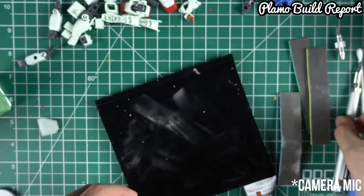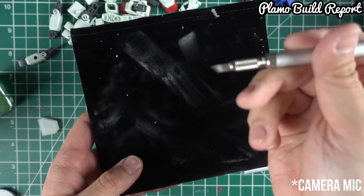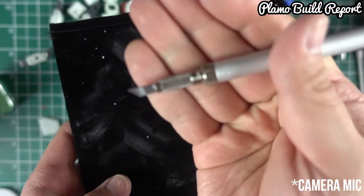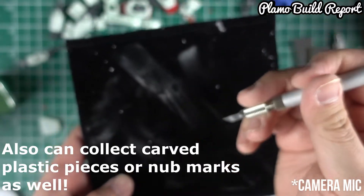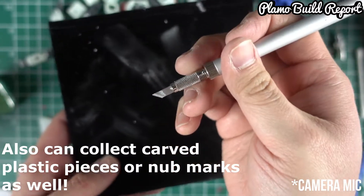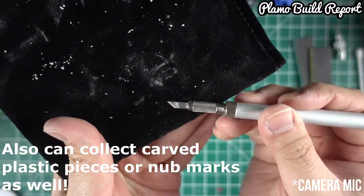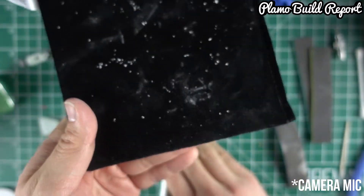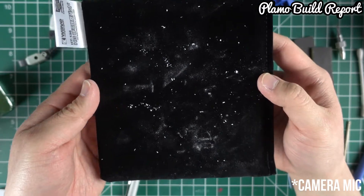Not only can you use this for sanding sticks, but let's say for example you have a lot of small parts that you've carved through. All you've got to do is really just swipe it across, and you can see that some of them are already coming out. So those are two ways you can clean your workplace.